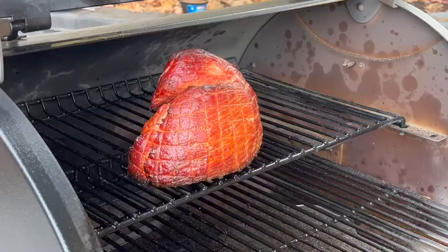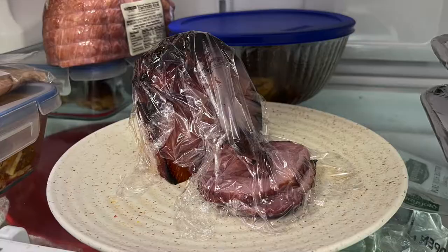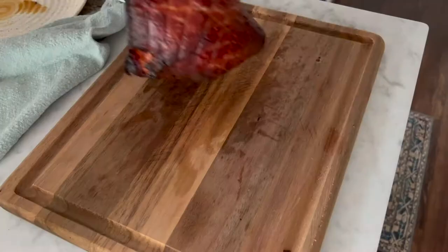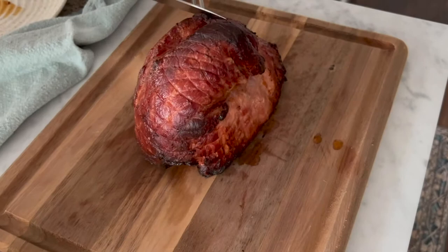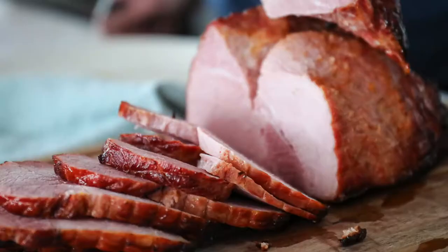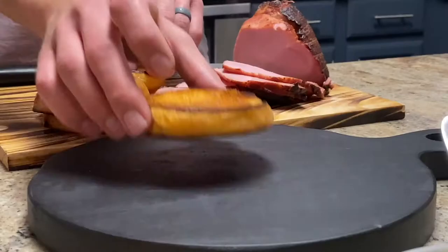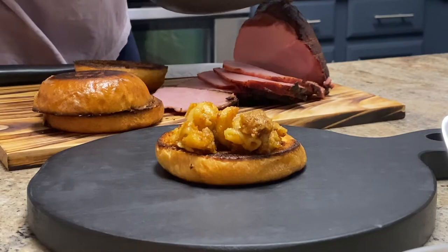If you're wondering what to do with leftover smoked ham, here's a really delicious smoked ham sandwich idea that you're going to love. We actually made smoked ham and smoked mac and cheese on the same day. I really love how smoked foods taste leftover in the fridge when they get cold — it gives them even extra smoky flavor. All my husband did was toast up a delicious brioche bun and pile it high with some leftover smoked mac and cheese.